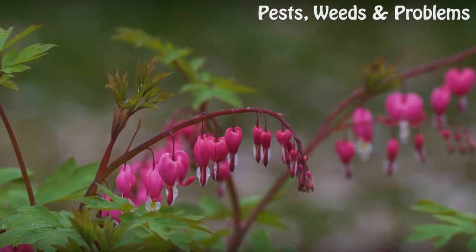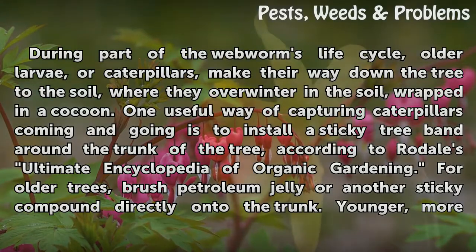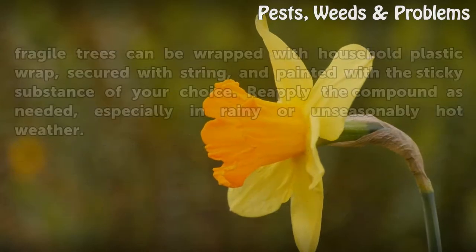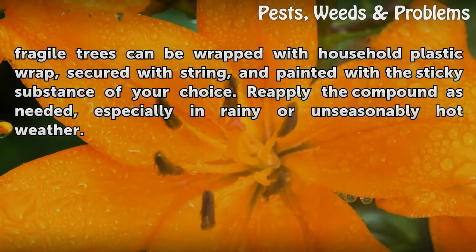Tree Barriers. During part of the webworm's life cycle, older larvae, or caterpillars, make their way down the tree to the soil, where they overwinter wrapped in a cocoon. One useful way of capturing caterpillars coming and going is to install a sticky tree band around the trunk of the tree, according to Rodale's Ultimate Encyclopedia of Organic Gardening. For older trees, brush petroleum jelly or another sticky compound directly onto the trunk. Younger, more fragile trees can be wrapped with household plastic wrap, secured with string, and painted with the sticky substance of your choice. Reapply the compound as needed, especially in rainy or unusually hot weather.